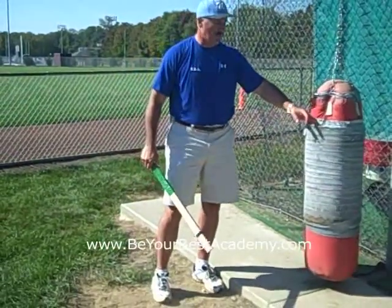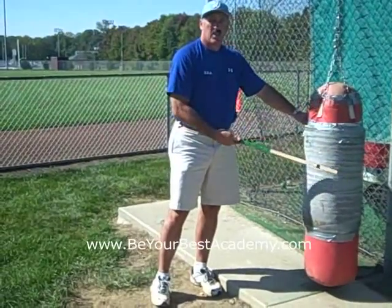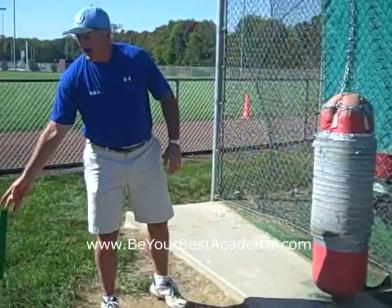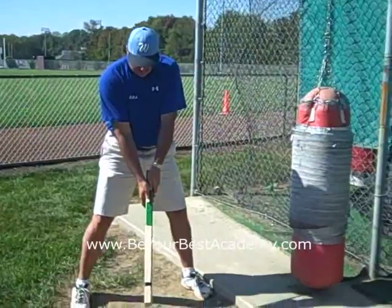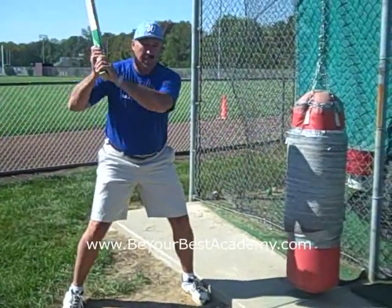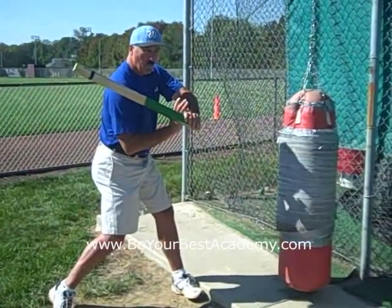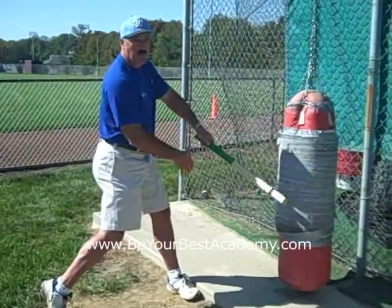We've used this bag for a very long time, and what we've done is put carpet and then duct tape around the bag so it can withstand the blows it takes and will last longer. Then we use the heavier piece of wood with two hands. Our thumb alignment is on the side of the bat. We get into a good athletic posture and power base, stay connected with the elbow slightly even behind the hands, keep the angles in the wrist, and then we release the angles for maximum power.